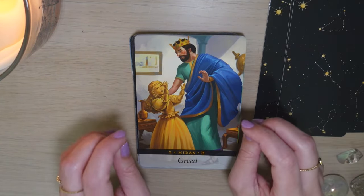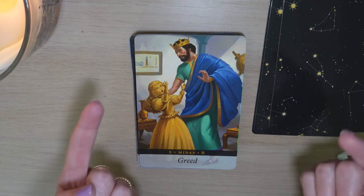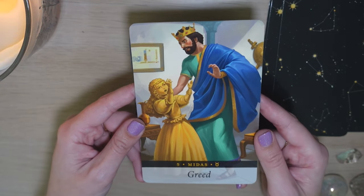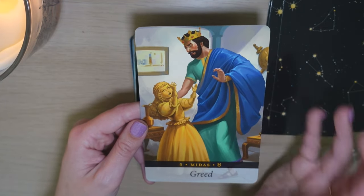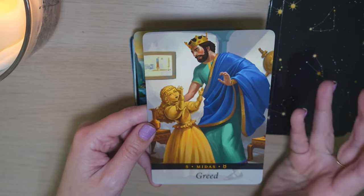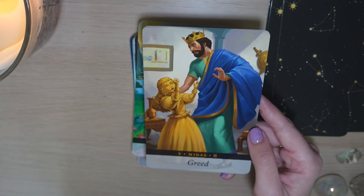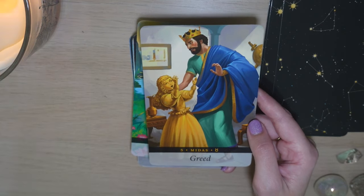We also have some symbols and scenes in the card that we can draw from in our reading. That is especially good for when you read with this deck next to another tarot deck — you can use symbols in this deck and connect them to card meanings in the tarot deck you're using. This is a very interesting keyword here: we have Greed for Midas. We're definitely going to dive into the guidebook to see how Midas's story relates to greed. I do know everything he touches turns into gold, and I think it starts well but then becomes a curse.